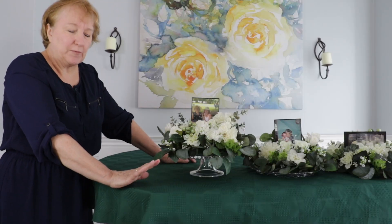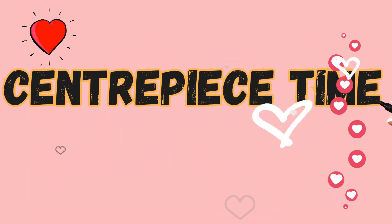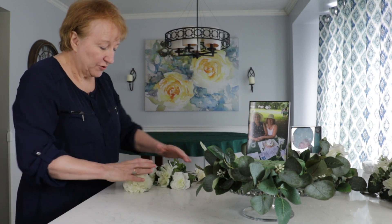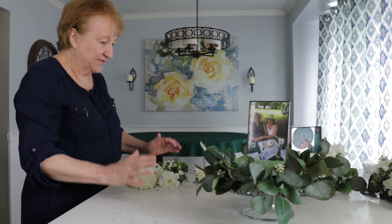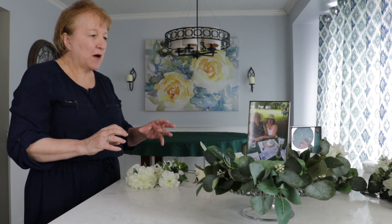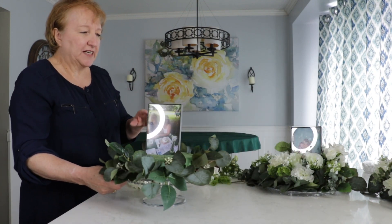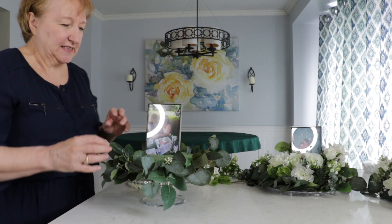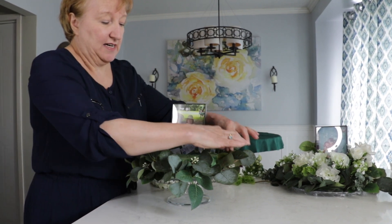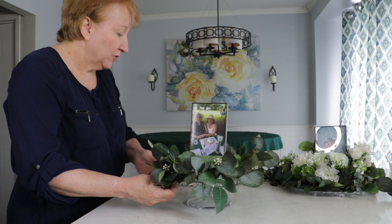So let me show you how to make these arrangements. Before I started my three centerpieces I took the time to divide out all of my flowers and my leaves evenly. I've done three bunches of everything so I knew I had enough flowers for each centerpiece. The only thing that's almost in the same place are the leaves, and I just started by doing a circle of leaves all the way around, making sure it was mostly full.